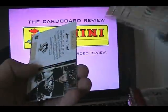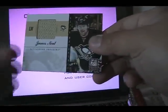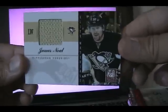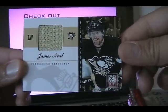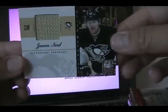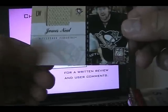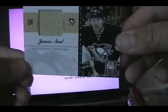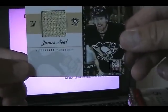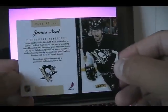Let's go through some more packs. Right off the bat, I did get a hit — it looks like a Game Used jersey of James Neal. Very nice. This is a very nice looking insert. You can tell that this portion down below with the Pittsburgh Penguins logo — some versions of these inserts will have autographs down there. This one does not. And on the back, there is no numbering on the standard jersey swatch.